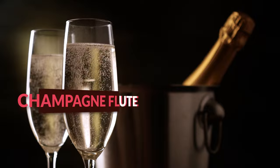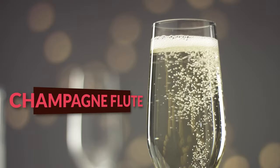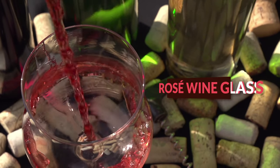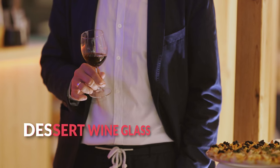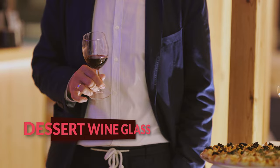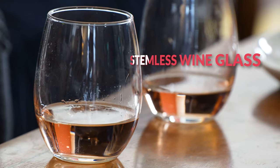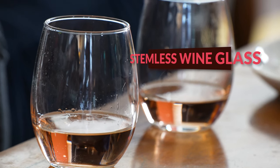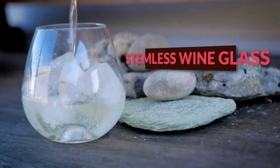The Champagne Flute is all about celebration — tall and slender, designed to preserve the bubbles and aroma of your favorite bubbly. For those who enjoy a glass of Rosé, the Rosé wine glass with its slightly flared lip enhances the wine's crisp and fresh qualities. The dessert wine glass, on the other hand, is smaller, meant for sweeter wines, where a smaller serving is just right. The stemless wine glass is a modern twist, offering a more casual experience while still maintaining the integrity of the wine's temperature and flavor.